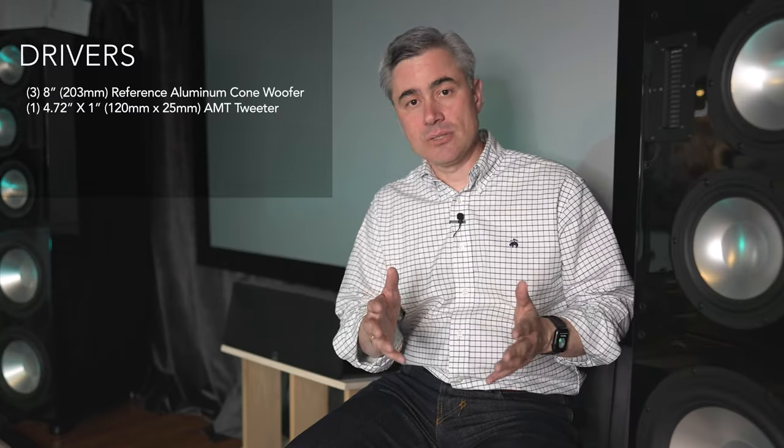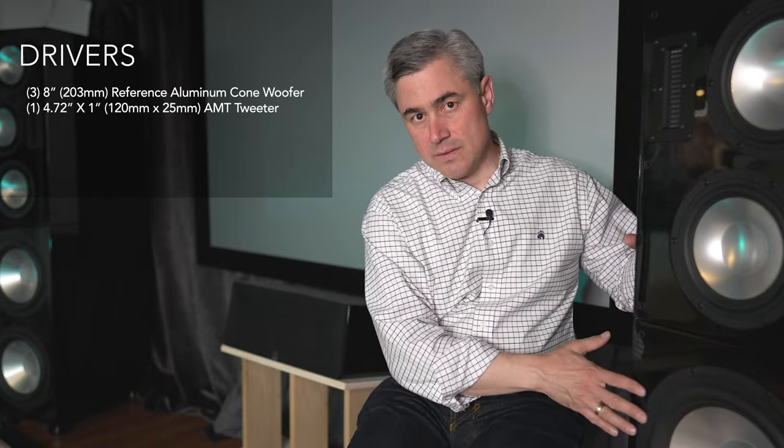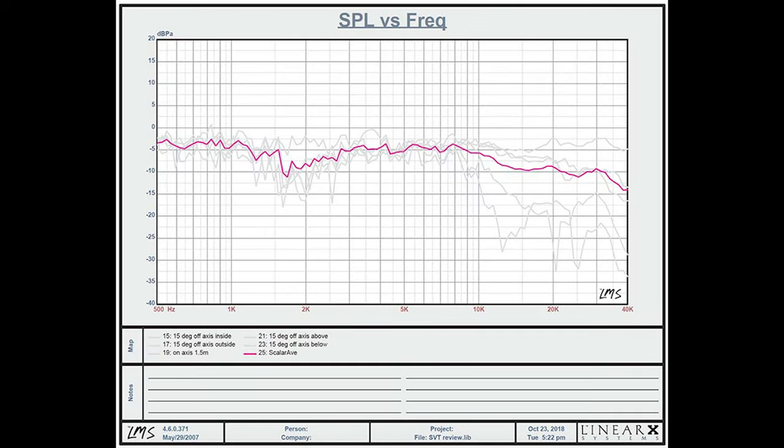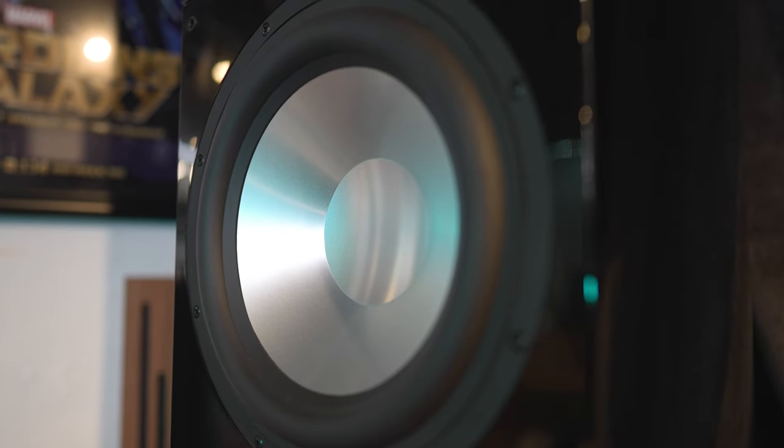This is absolutely a reference-grade speaker. Even though it's composed of both a monitor and subwoofer module, it is completely coherent — high quality crossover, everything properly phase aligned, and it measures exceptionally well in a room. Top to bottom you have incredibly clear midrange, finesse up top without being overly harsh or bright, and visceral bass that has to be felt and experienced.